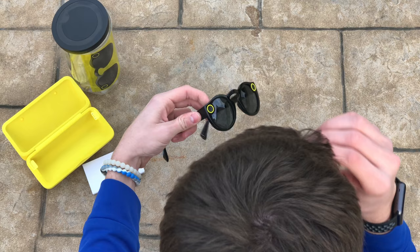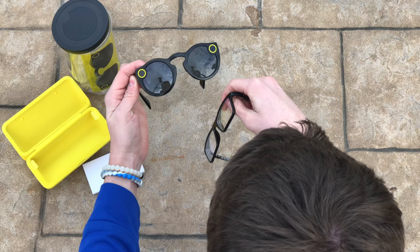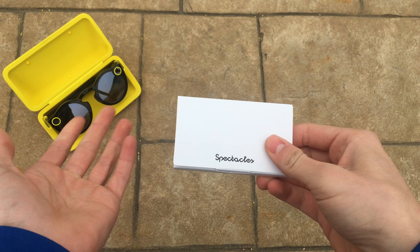Here's a size comparison. When people were wearing them, it looked like they were going to be much wider, but it looks about the same size as my glasses — so that's good to know. The lenses are much bigger on mine, but the overall frame width is pretty comparable.